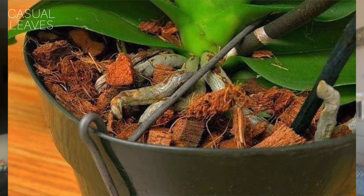In the container you'll see roots wrapping themselves around the media. In my case, I have cocoa chips, which are really good for retaining the right amount of moisture. People also use leca or sphagnum moss — both work well, though watering intensity changes with each medium. For beginners, don't worry about repotting — just go with whatever media your orchid comes in.